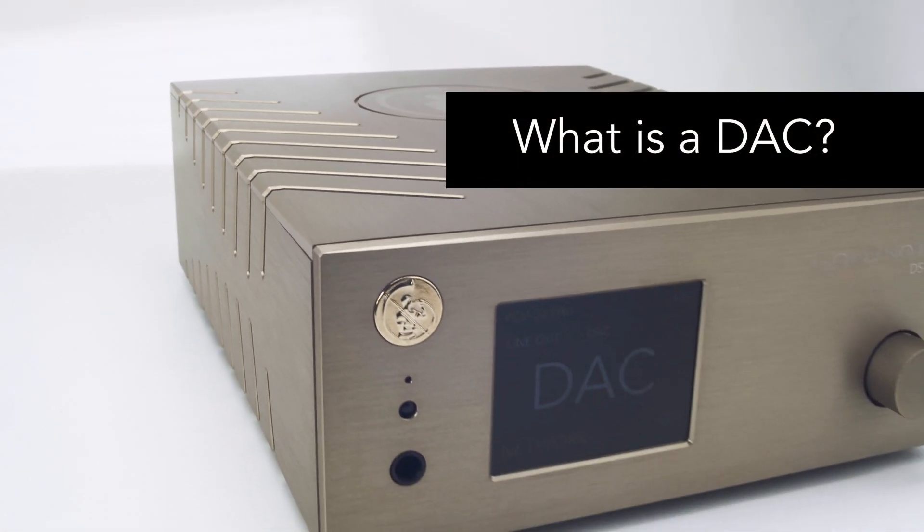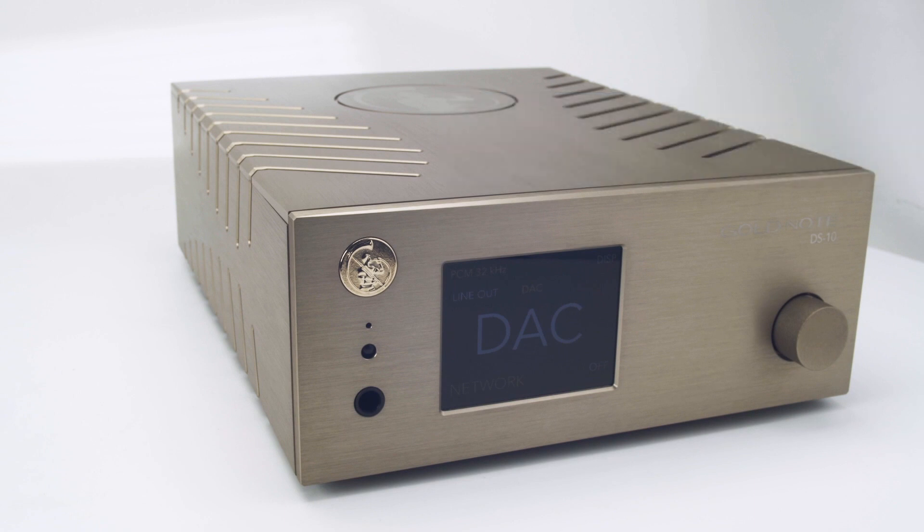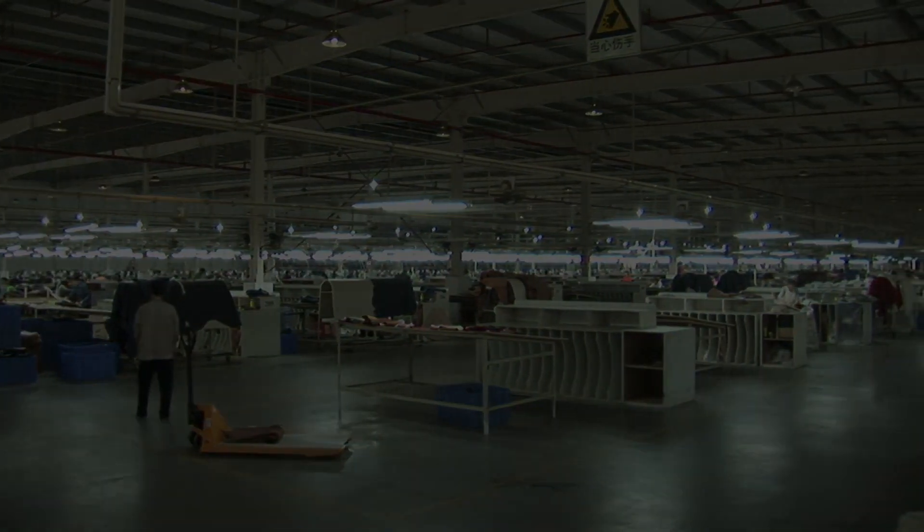DAC stands for Digital to Analog Converter. TV set, PlayStation, DVD player, or basic CD player are digital sources. They read data that need to be transformed into an analog signal or waveform so we can hear music. And sound quality depends on this conversion. But due to their economical inboard converter, the sound quality of these products is usually poor.